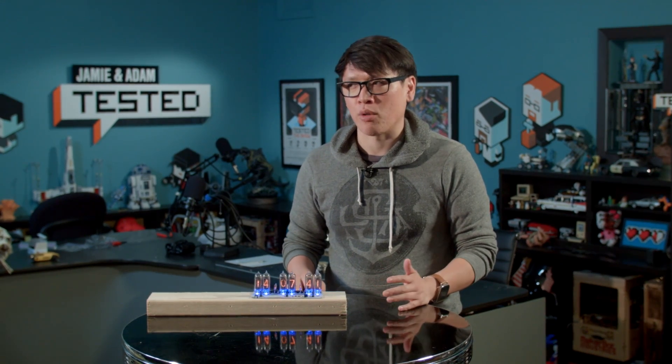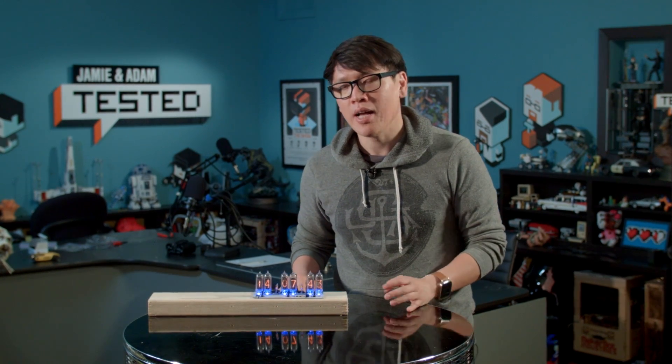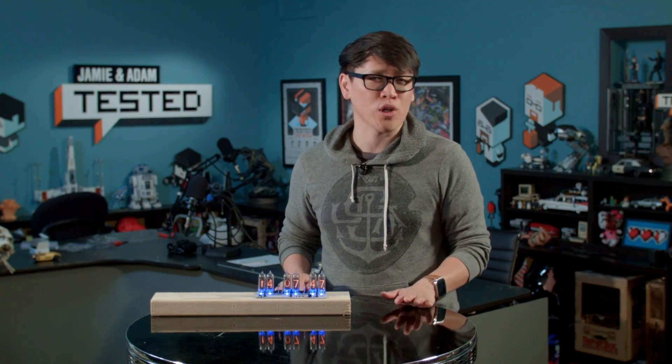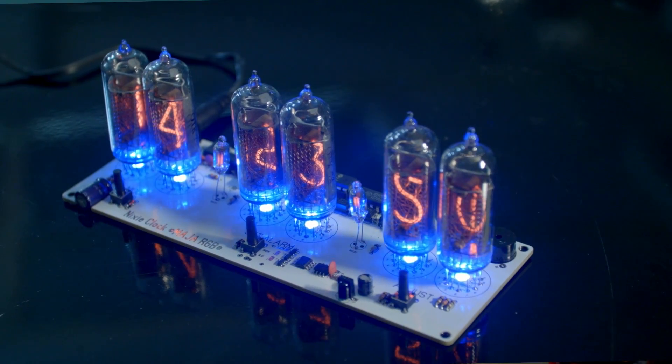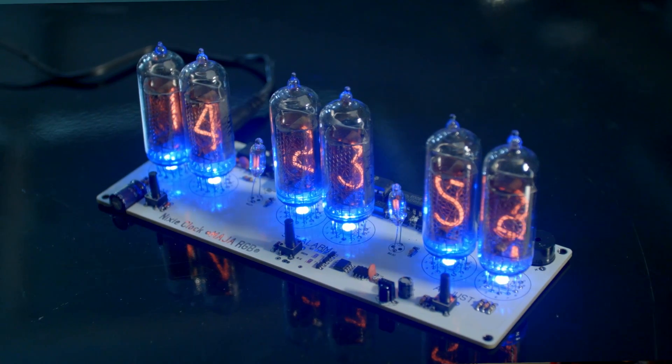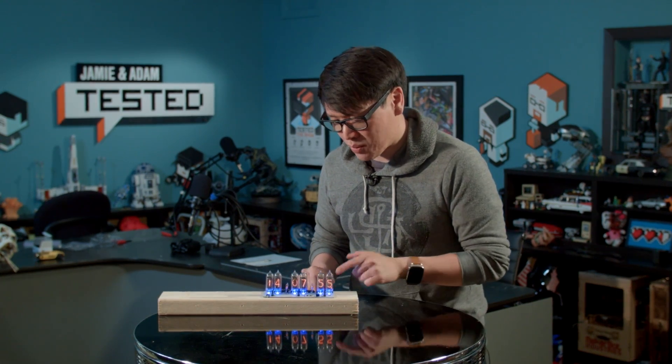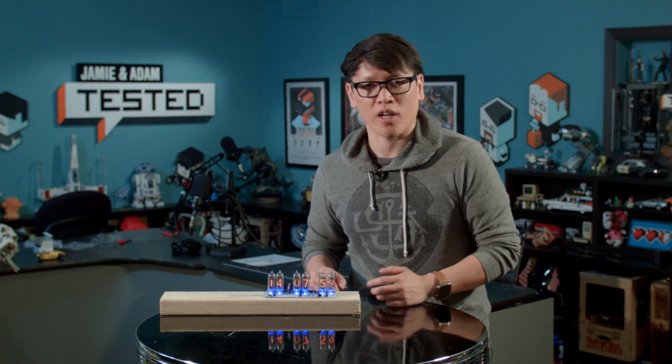It's only become more recently affordable that people have built clocks out of them. Last year I think there were half a dozen Kickstarter projects with Nixie tube clocks for about $300 to $500. I found this one on eBay for less than $150, shipped from overseas. I think these are Russian Nixie tubes — IN-14s is the size — and this one came from Lithuania for about $130.